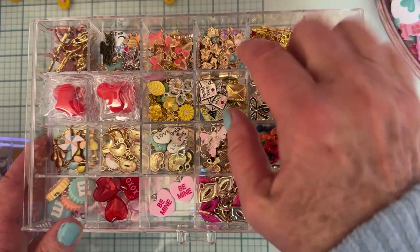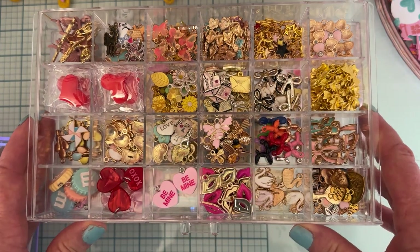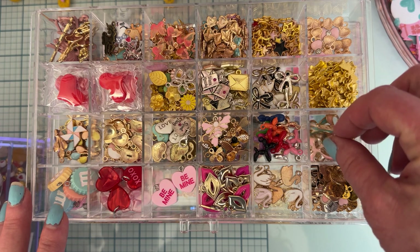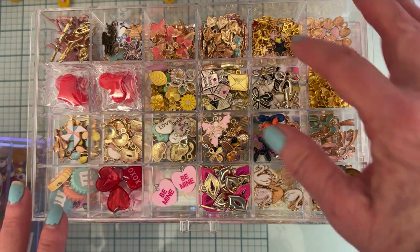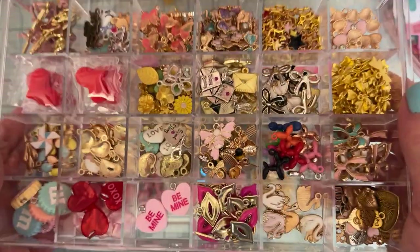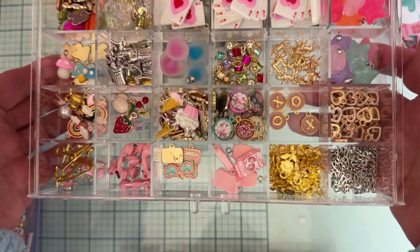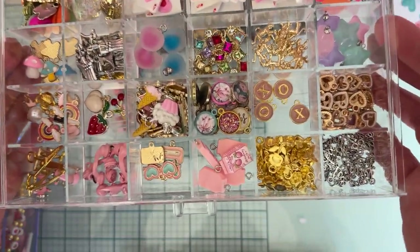Each kind of thing doesn't necessarily have its own space — some do, some don't, just depending on how many I had of it. If things were really similar, I might have two different kinds of bows in one square, and then another kind of bow in another. I think there were quite a few. Just stuff like that. Anyway, really nice. So that's like one tray, and here's another tray full of everything that I had in my stash that I added in there.